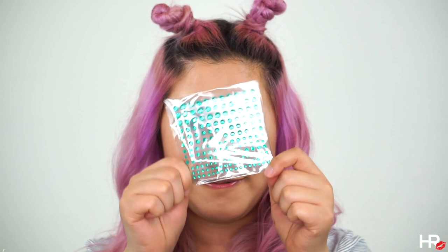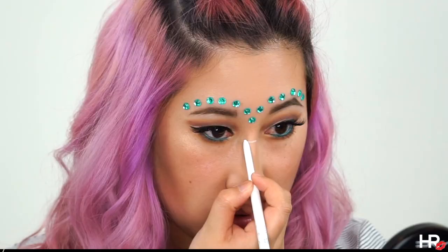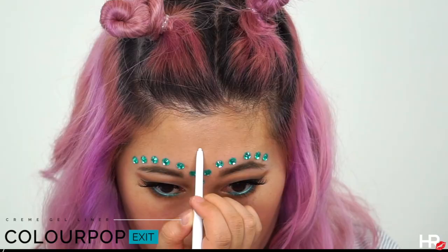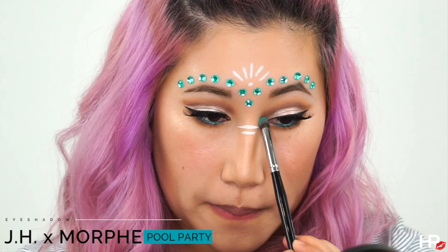Here is the star of the show — I'm using these beautiful teal adhesive jewels from Amazon, I'll make sure to link it down below. I'm adding these above my brows as well as the center of my brows. With a white liner I'm just adding two lines on my nose bridge, one longer than the other, then adding a dot and basically creating a half sun shape.